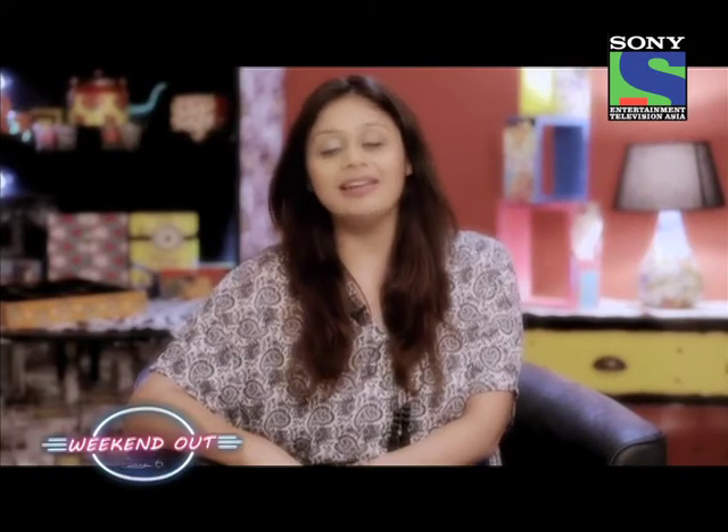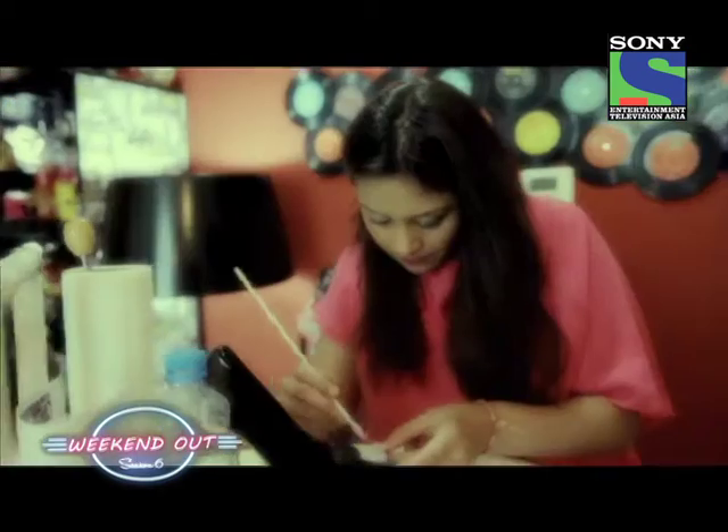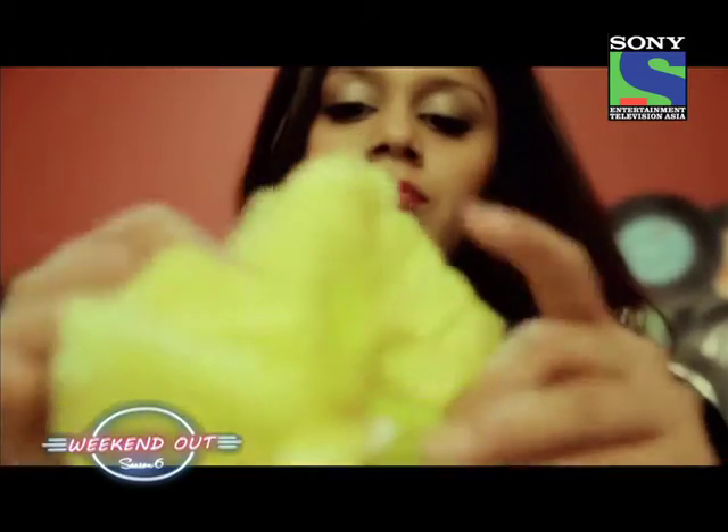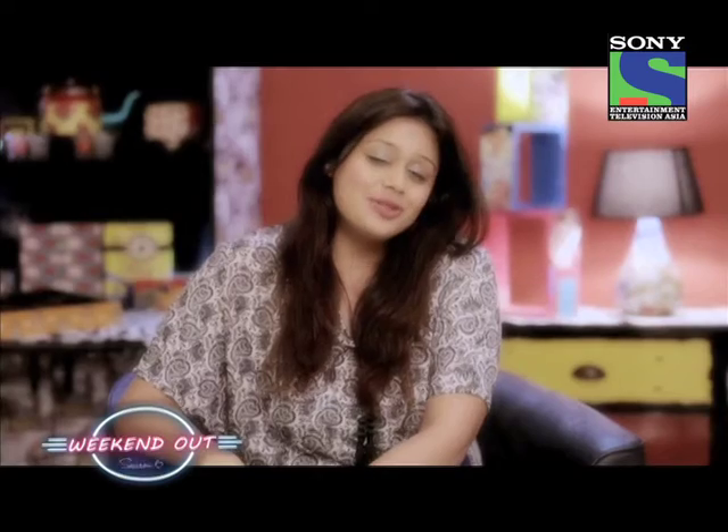My name's Akruti, and I'm the owner and the artist at Akruti Art Studio. I'm a decoupage artist, crafter and a DIY specialist. I got this inspiration from my mother. My mother's a very creative person, and I just looked at her and followed my own passion.